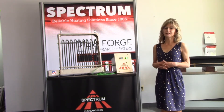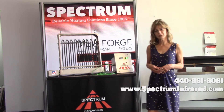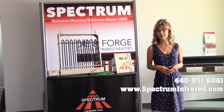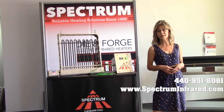Spectrum Inc. prides itself on manufacturing products that are simple, effective, and built to last. You can contact me — my name is Lucy — at 440-951-6061, or you can check out our website for further specifications at SpectrumInfrared.com.